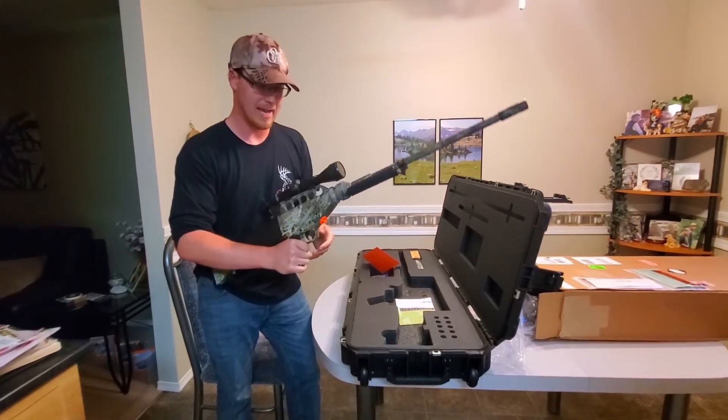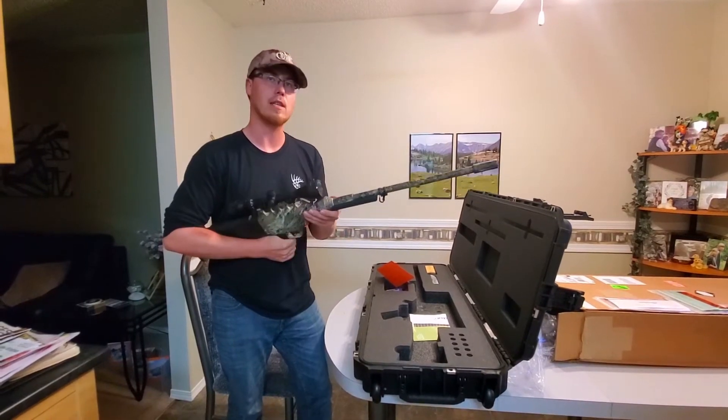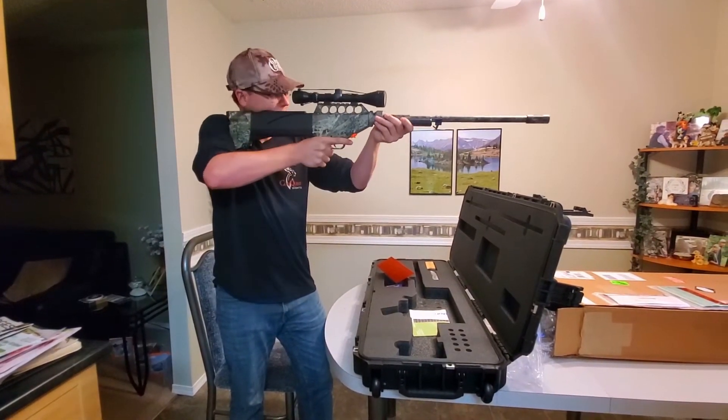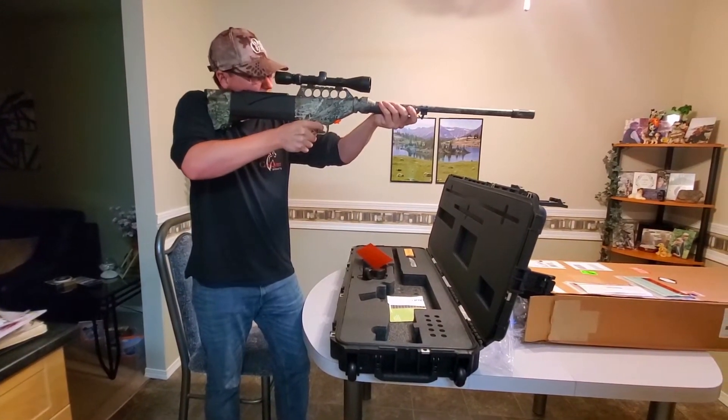It comes in a black satin finish or the timber camo. I like the timber camo — that's nice because I'm going to have to sit in a tree stand to dart these deer. It feels so nice; it just fits right into the shoulder. Great scope.